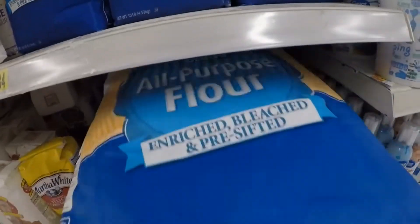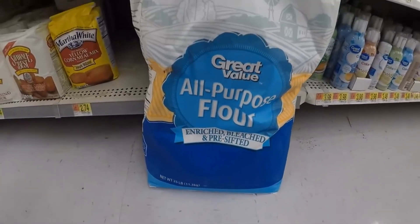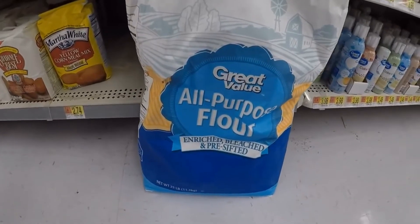Get you a big chunky bag like this — 25 pounds. You can cook an amazing amount of pizza and breadsticks and cheese bread with that.